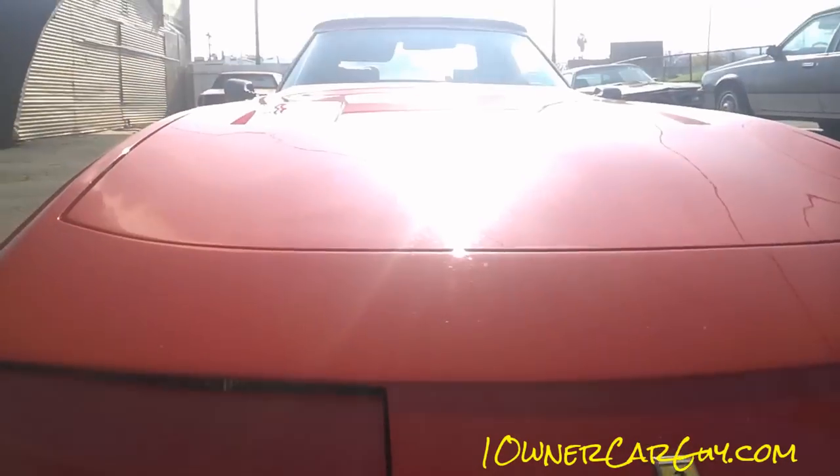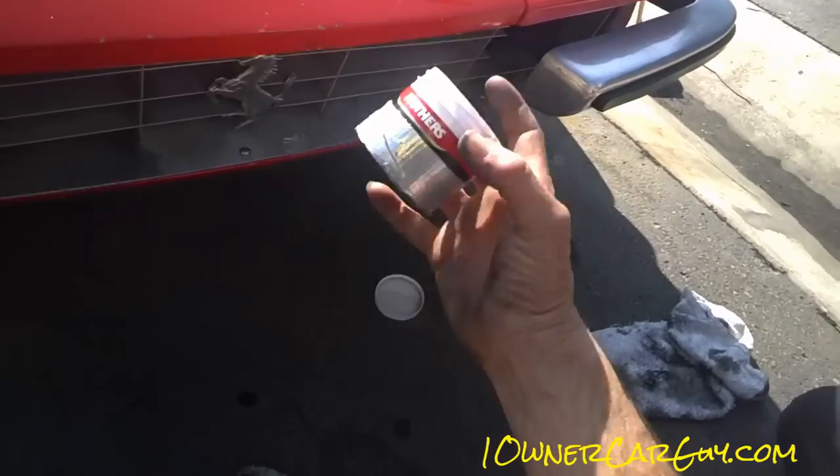OneOwnerCarGuy, OneOwnerCarGuy.com. Going to make a video here on Mothers, doing it on the Ferrarica. Good stuff.